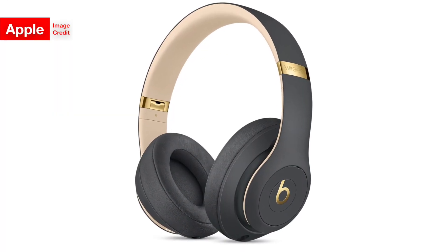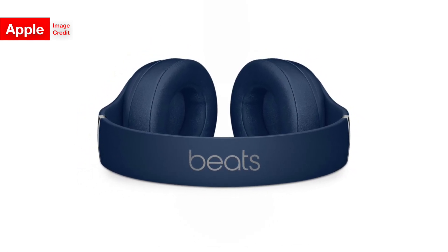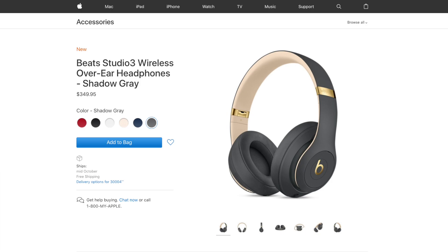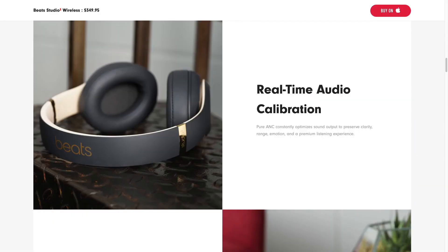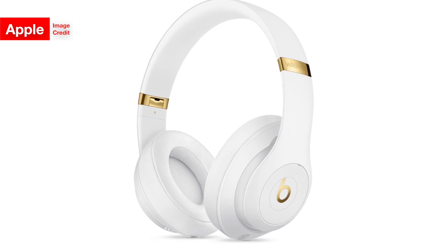The device is also supposed to have what Beats is calling Pure Adaptive Noise Canceling — Pure ANC — which is supposed to be better than the noise canceling in the headphone's predecessor. But you can't even get your hands on the Studio 3 wireless until October, according to their page on the Apple Store website, so how are you going to know? Beats says that Pure ANC features both responsive noise blocking and real-time audio calibration, but I'm not sure how that is supposed to really differentiate the Studio 3 wireless's noise cancellation from its competitors.